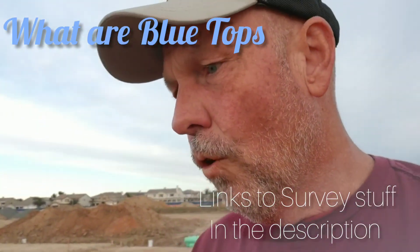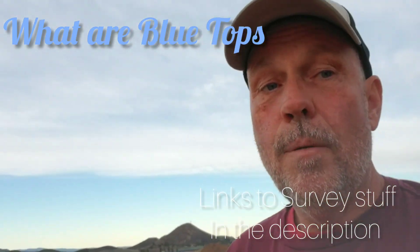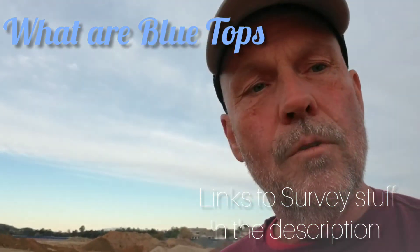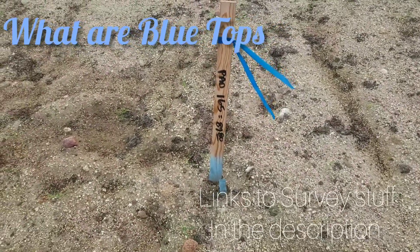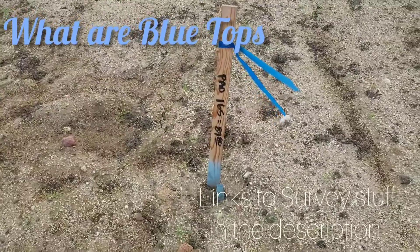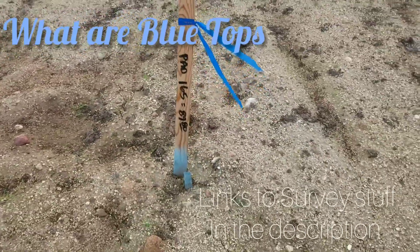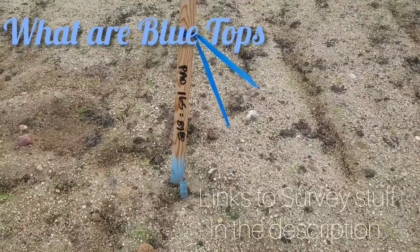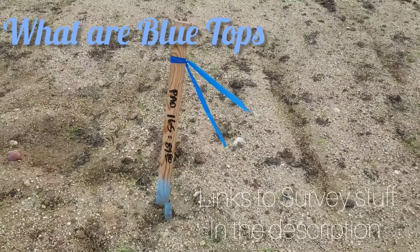I'm going to show you one of our old blue tops. They're called blue tops because after you set them, you paint the hub blue. I set this blue top about two months ago — there's been a lot of rain since. There's our 1x2, painted blue. It's pad 165, elevation equals 89.80.